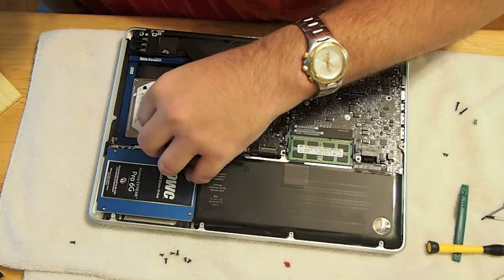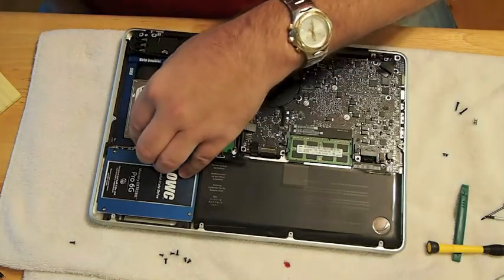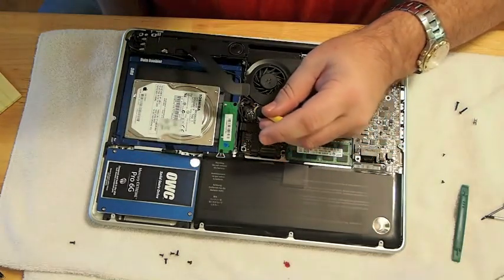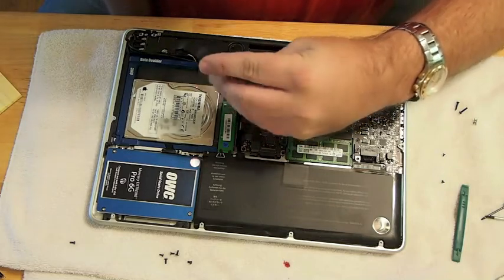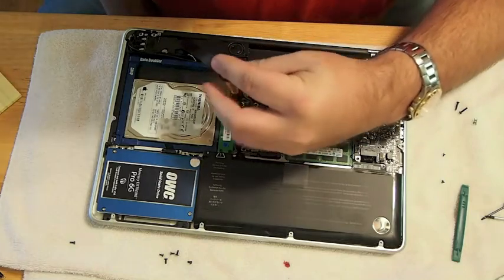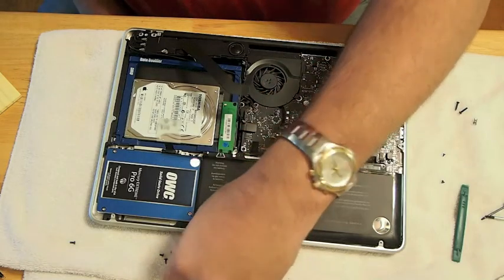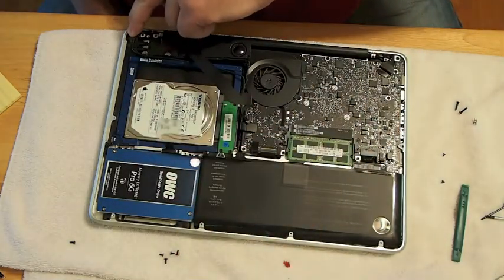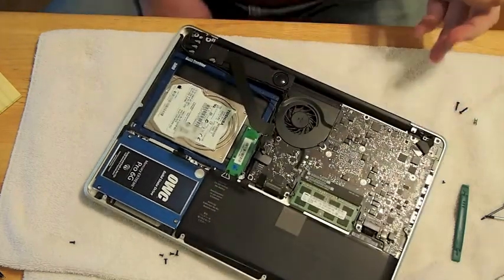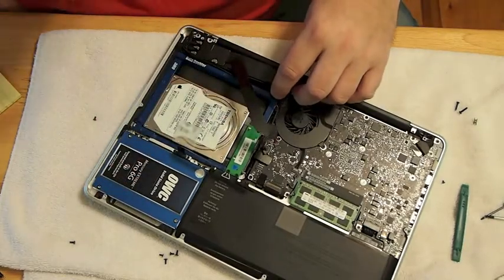When you secure it back in there, you need to make sure that you get all your screws and everything back in properly. If I remember correctly, there's only three screws on the data doubler and it comes with its own hardware. So you're going to have some screws left over when you finish — don't freak out and think you've left something off. That one little screw in the corner there I had to actually loosen and remove the camera part that you see me holding right here.